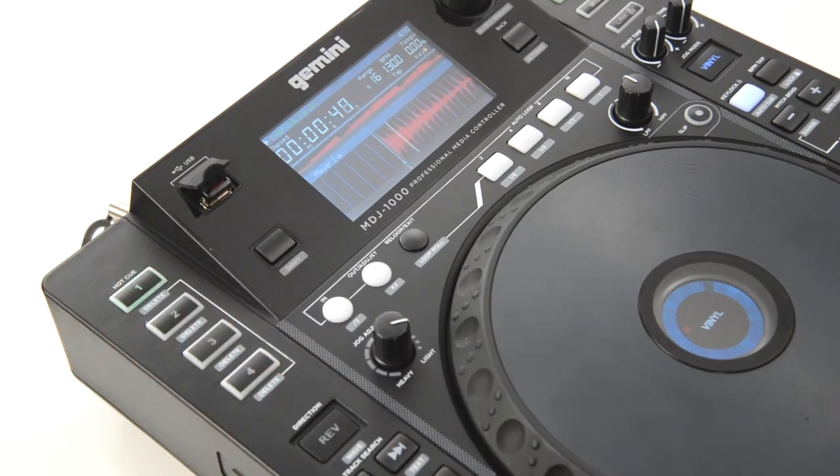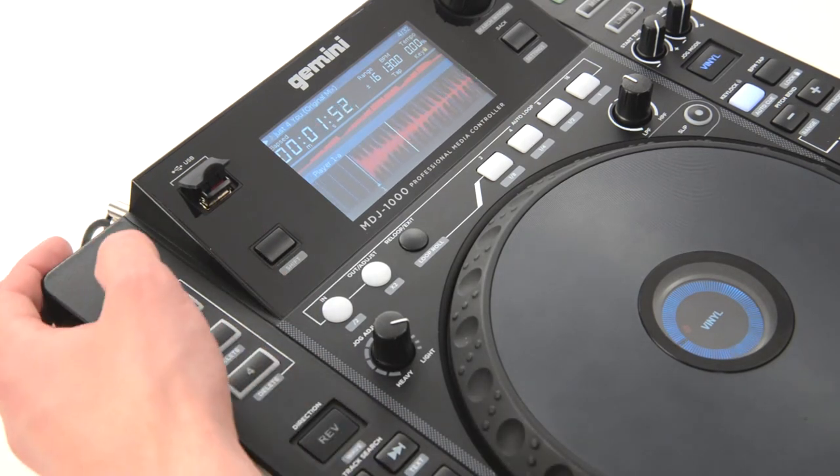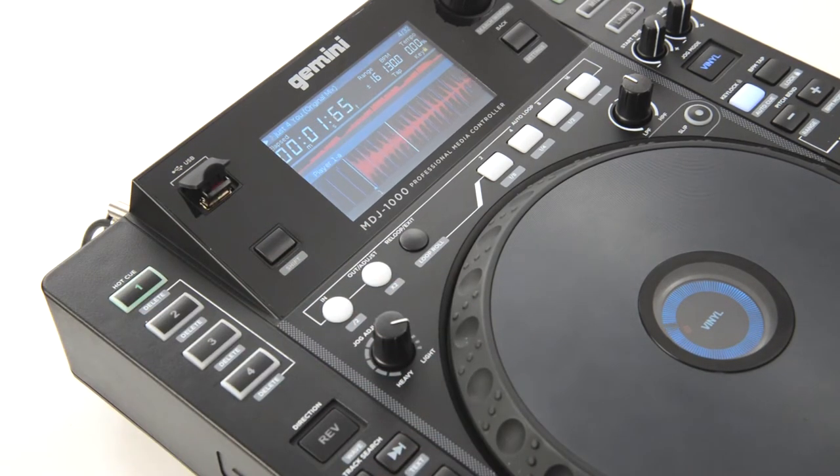Let's test it out. Sounds pretty good. We can also set Hot Cue points on the fly, or while the track is playing, like this.